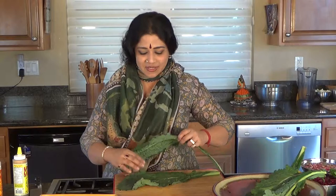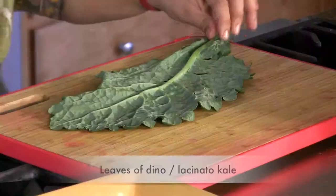Kale correctly — that's like a Betty Blossom butter tongue twister. We have a couple of leaves of dino kale here, or the lacinato kale, as it's called.